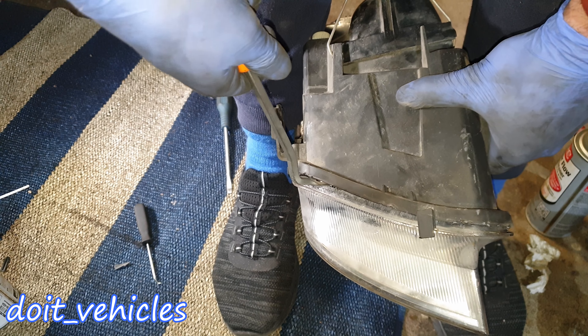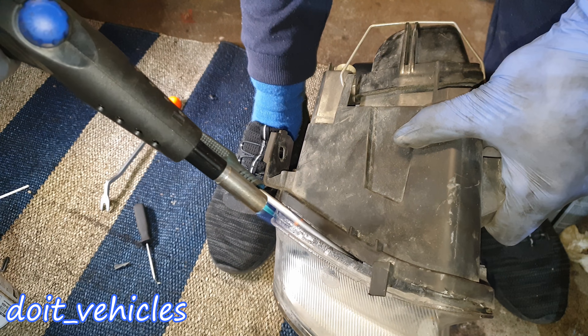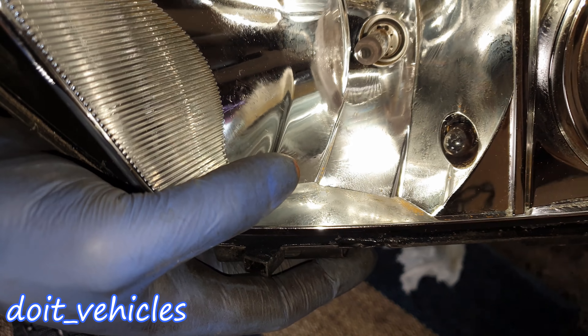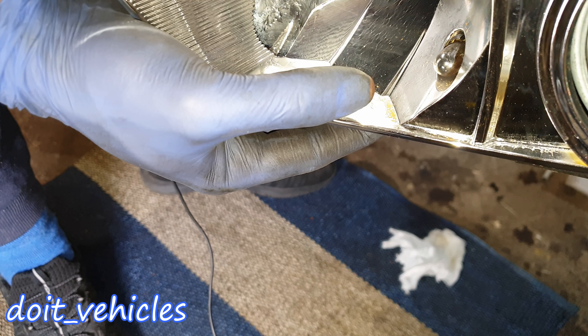Once you loosen it, hold it up with your hand and catch it with the magnet — that's how you can take it out. Then pry out that pin from the bracket and wiggle out the headlight. Be careful with the paint; if you want to protect it, put some tape around where the headlight sits so you won't scratch it.